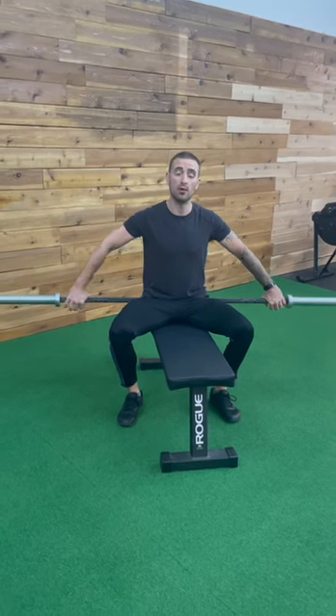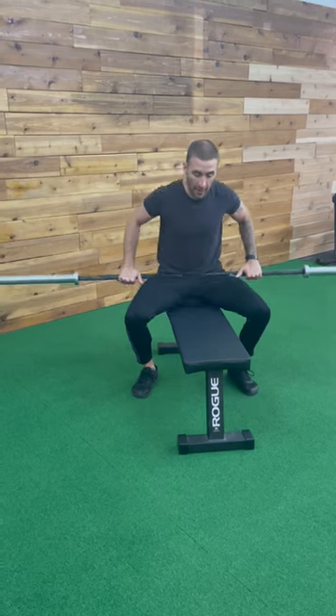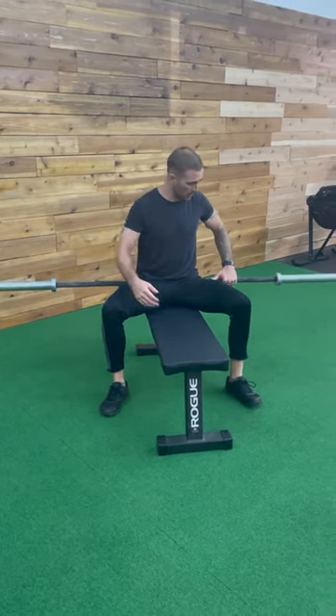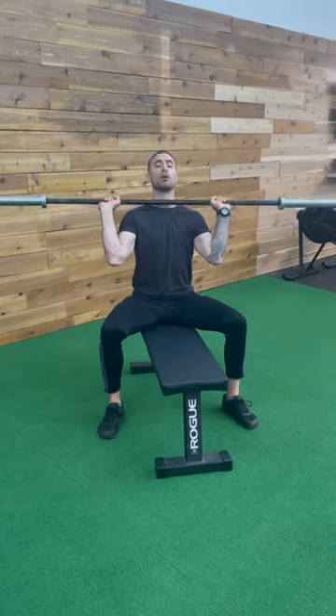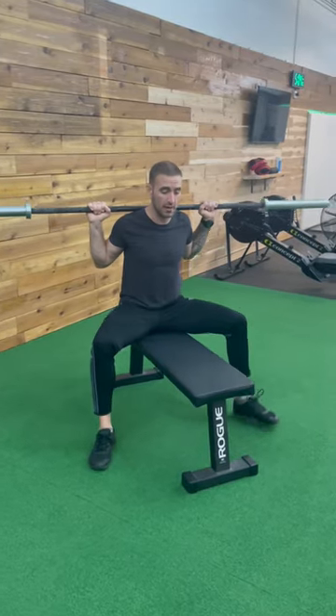For the seated good morning with the barbell, we're going to need a bench and a barbell. We're going to scoot ourselves back and use this as our reference point to fold forward. From here, we're going to pick it up, cleaning it to the shoulder, up and around the head, arriving in this position.